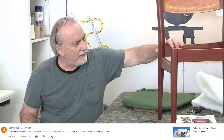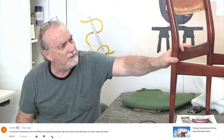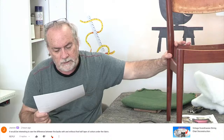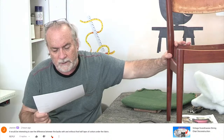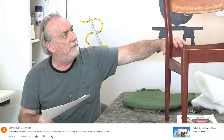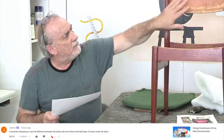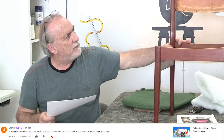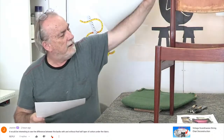Janine's comment on the vintage Scandinavian dining chair deconstruction from last week: she says it would be interesting to see the difference between the backs with and without a half layer of cotton under the fabric. There's the plain wood back right here — I'm going to replace it with a very thin layer of dacron. Hardly any padding at all.